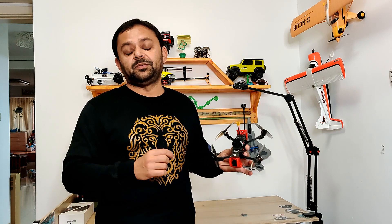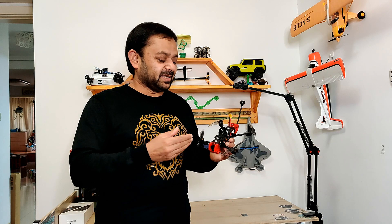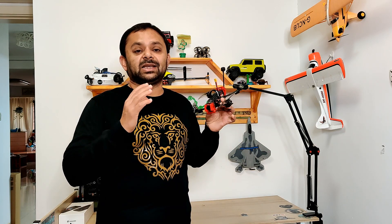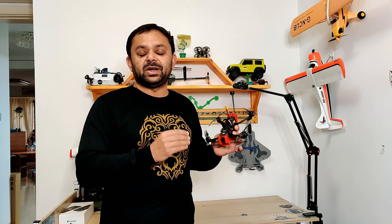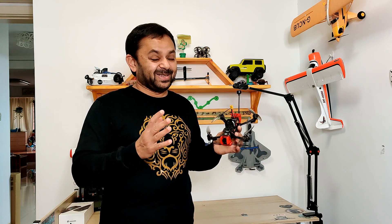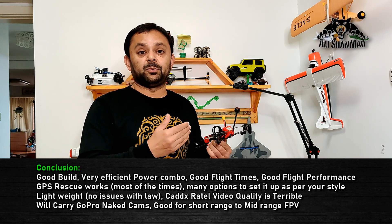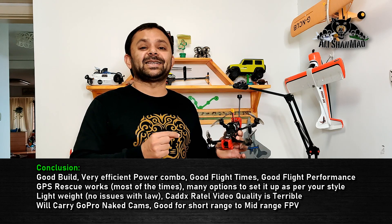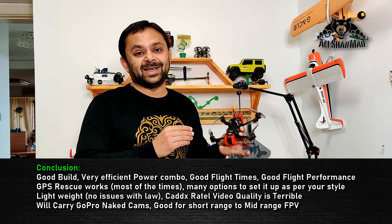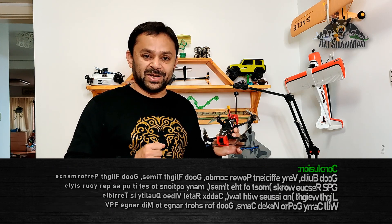All in all, this quadcopter definitely has potential for long-range and shooting some nice cinematic footage — cruising, surfing the hills, trees, waterfalls, water streams, lakes. Before I end this video, I do want to say: yes, the Gap RC Crocodile Baby is a very well-made, very well-tuned from factory FPV racing long-range cinematic quadcopter. With reliability features like return-to-home rescue mode, built-in GPS, and a drone finder beeper that beeps for hours, it is definitely something you might want to invest in if you are looking for a long-range cinematic FPV racing quadcopter.